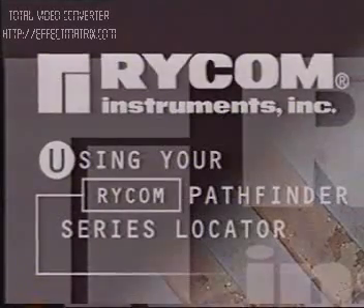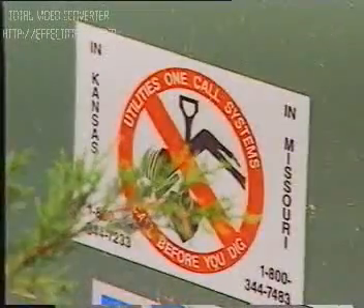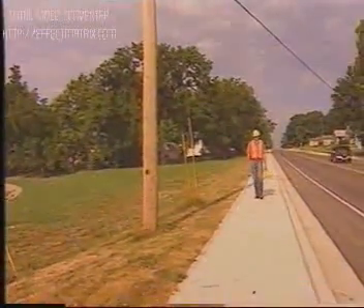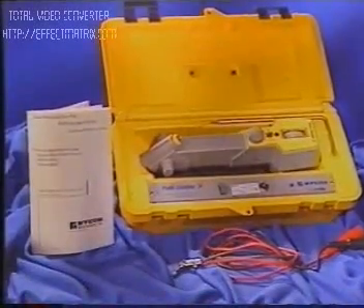Using your RICOM Pathfinder series locator. The ideal way to identify or verify an underground cable is to expose it, but this isn't always possible. A RICOM cable and pipe locator is the next best method. This video is intended to assist you in becoming familiar with your Pathfinder series locator.